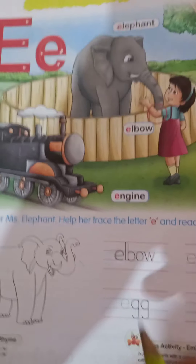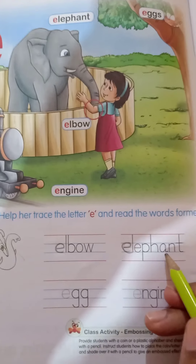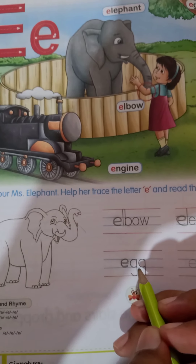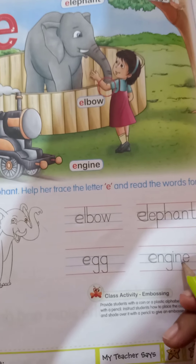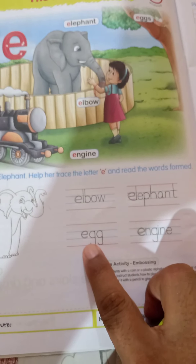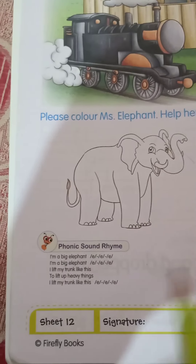E — this is E-L-B-O-W, elbow. E-L-E-P-H-A-N-T, elephant. E-double-G, egg. E-N-G-I-N-E, engine. Just learn all these spellings: elbow, elephant, egg, engine.